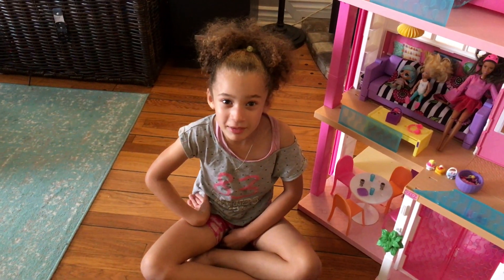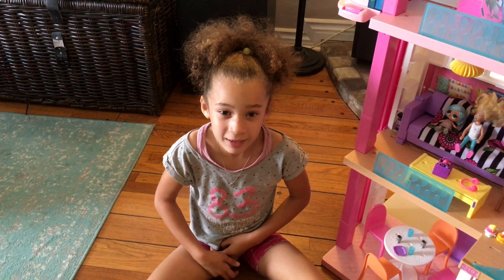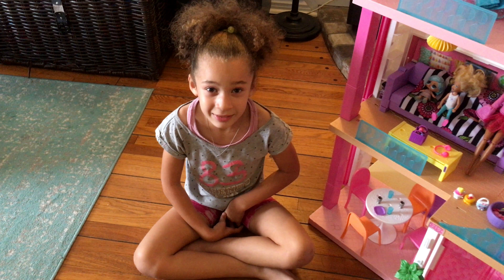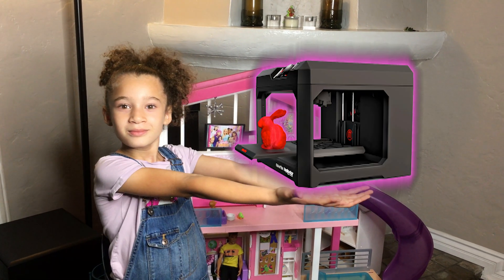Hello everybody! My name is Natasha from The Young Strix. In this video we are gonna add something really cool to our Barbie dream house. I'm sorry, did I say one thing? I actually meant three things. And we are gonna 3D print them.